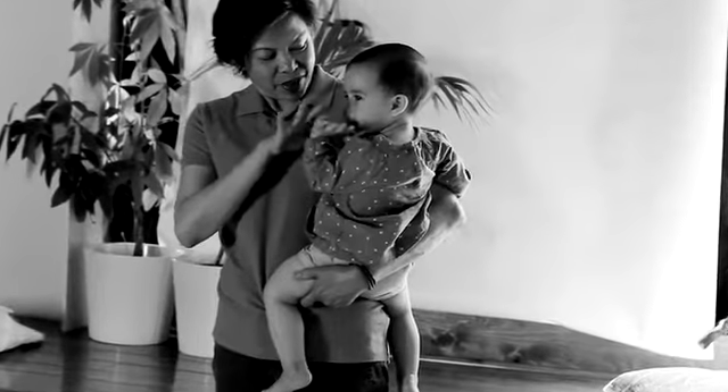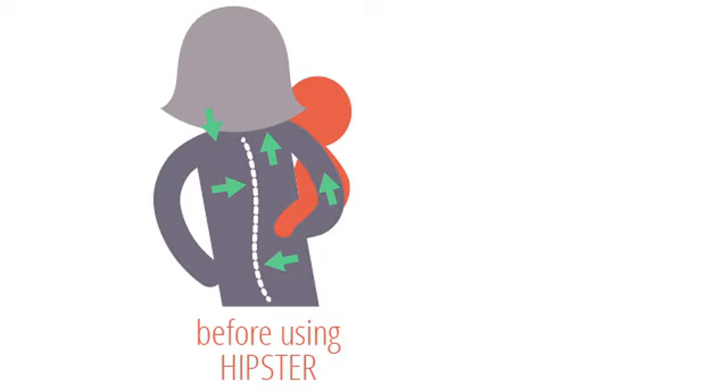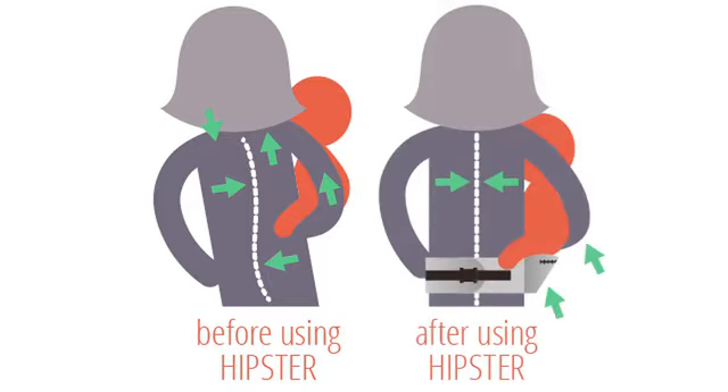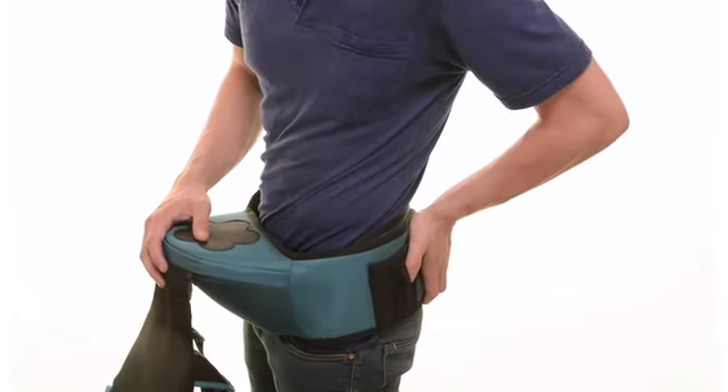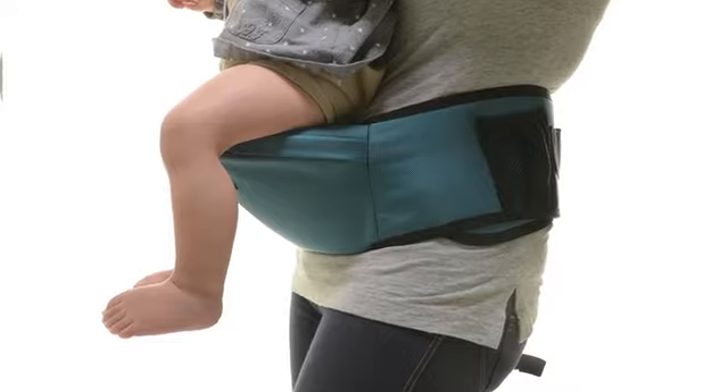We understand it gets tiring to carry the baby for a long period of time. Usually we tend to rest our baby on our hips which causes arm and back pain. With the Hipster, since the baby weight is on the seat and not on your arm, you can carry your baby basically standing straight up with no weight on your arms. We created the Hipster so that the seat base is wide enough so that the baby's hip is in a healthy position.